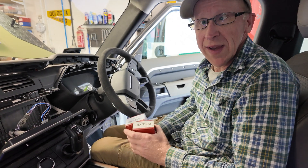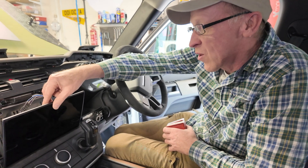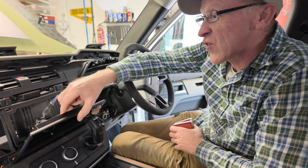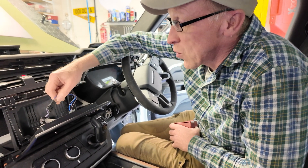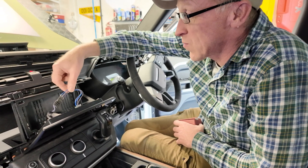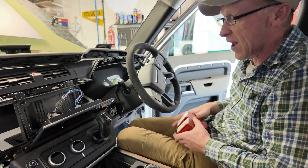We're in our 2020 Land Rover Defender 110, looking at upgrading the screen from the 10 inch to the 11.4 inch. The connectors are different, so we're developing a plug-and-play connector. We're just experimenting and developing here, so you're joining us in the early stages.